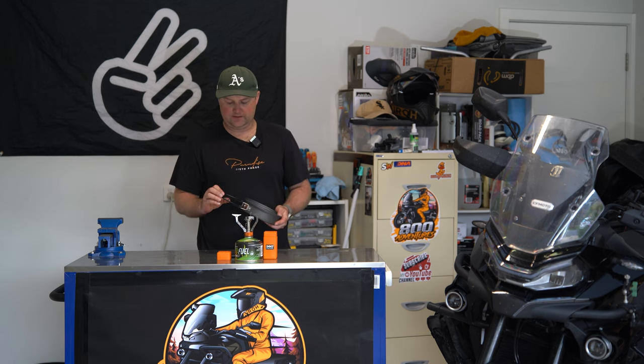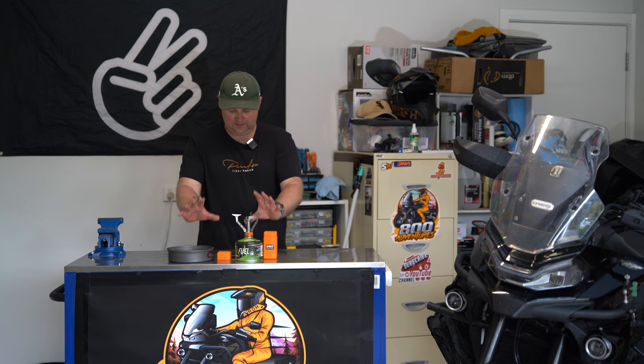I didn't use any of it. For this trip we stayed at caravan parks, which had cooking facilities — microwaves, stoves, cutlery, everything. So I didn't actually use this. If I was going to do it again and stay at caravan parks and not actually camp where there are no facilities, I probably would leave it at home.